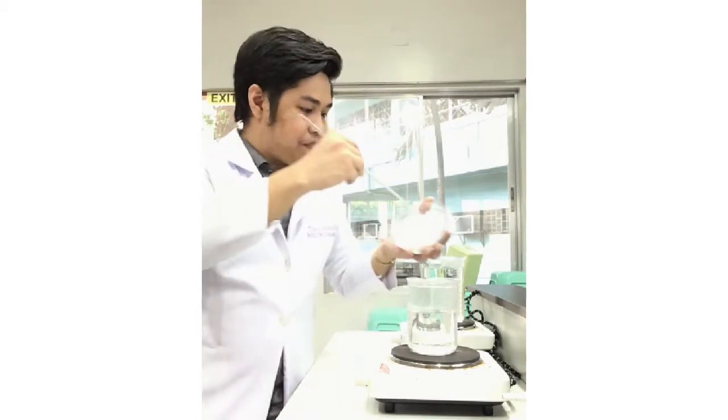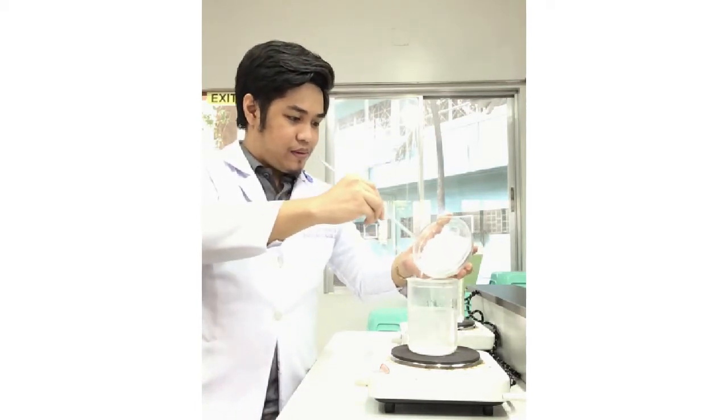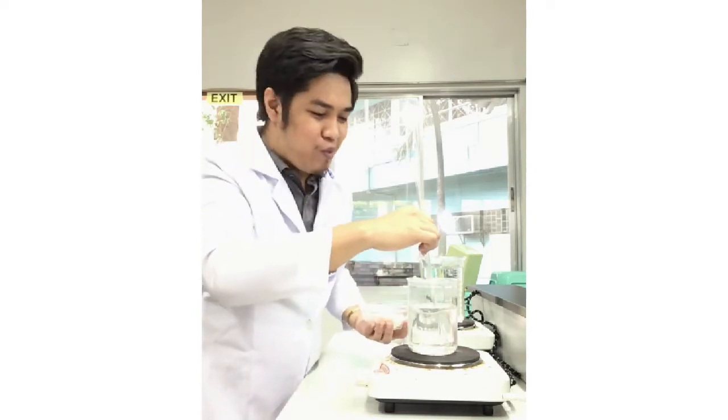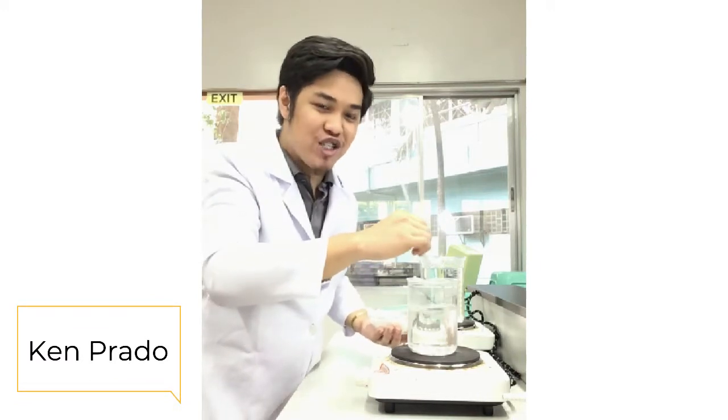To start, the first thing you need to do is to have boiling water. Once the water is already boiling, you can now add your aluminum powder or aluminum potassium sulfate. You need to mix it. In this experiment we will not be following those boring measurements because we want to make a supersaturated solution for us to be able to have our crystal formation.